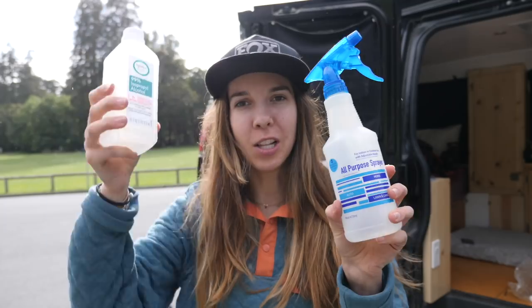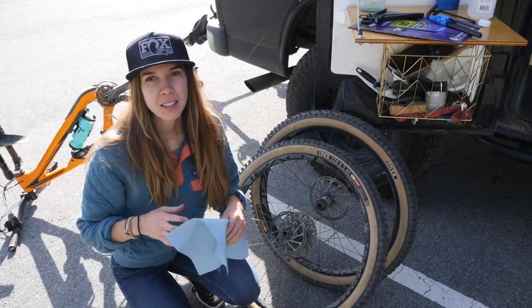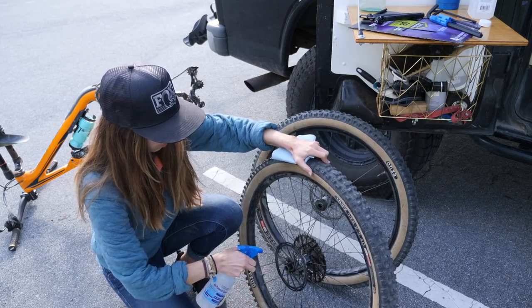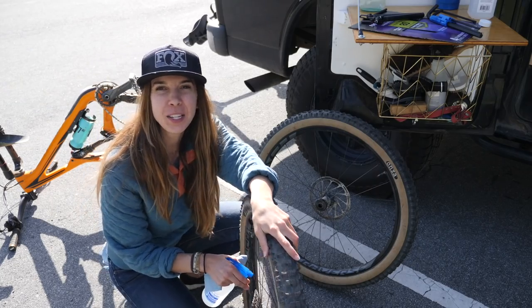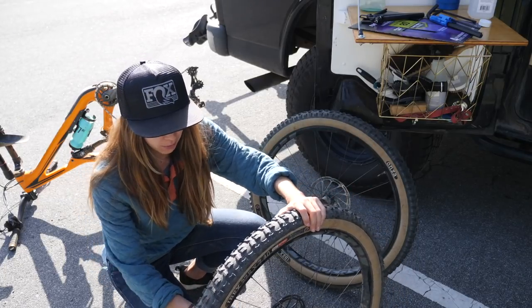The next step is rubbing alcohol — we're gonna clean the rotors. I like to transfer mine into a spray bottle. You can also just dab it on with a rag, but it's best if you can spray it and just totally drench the rotors. Grab some blue shop towels or paper towels — these are a little better because they're less likely to leave any residue behind. Just be sure it's clean. It's a lot easier to do this once than repeat it two or three times, so I like to do a super good job the very first time.